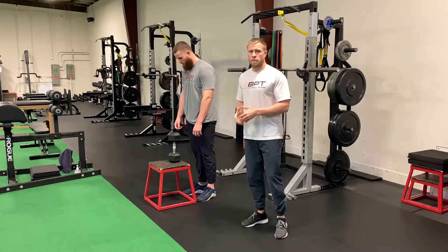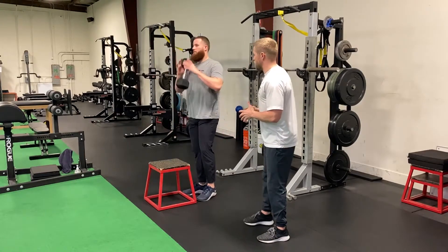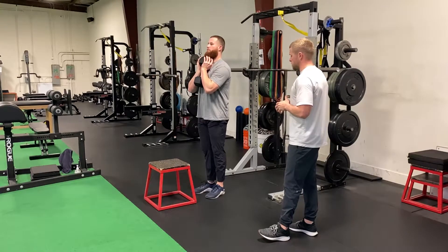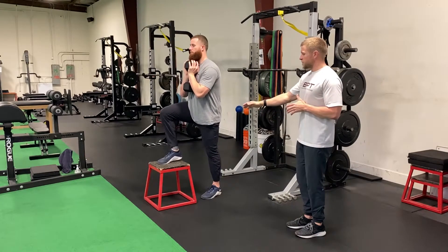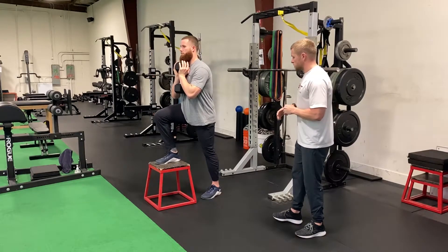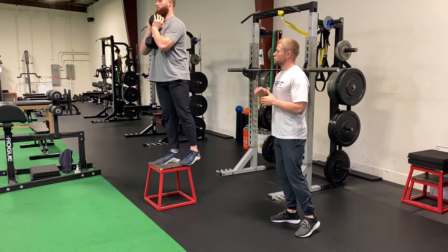For our dumbbell goblet box step up, Ryan's going to demonstrate for us, grabbing the dumbbell and putting it up into our goblet position. Taking the right leg, he's going to put it up on top of the box. All the weight is going to be in the middle of that front leg, so from here we want him to maintain a nice neutral posture.